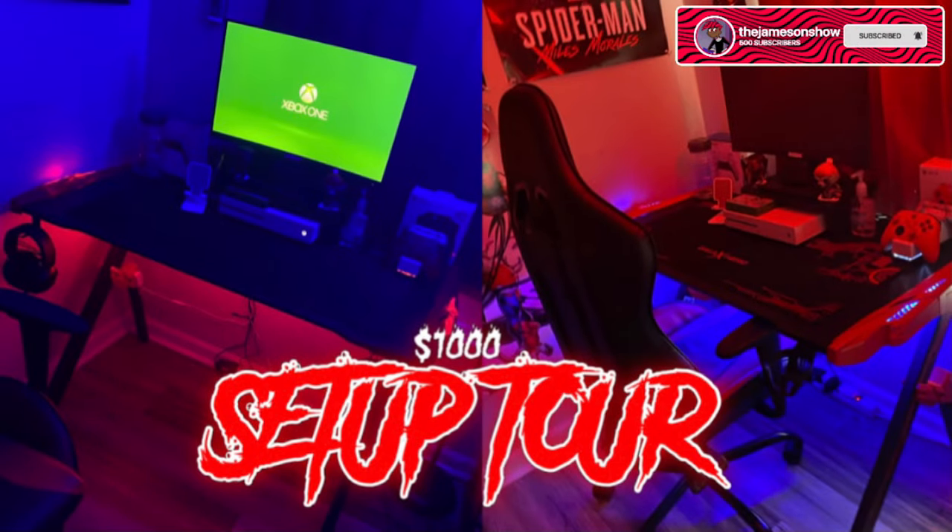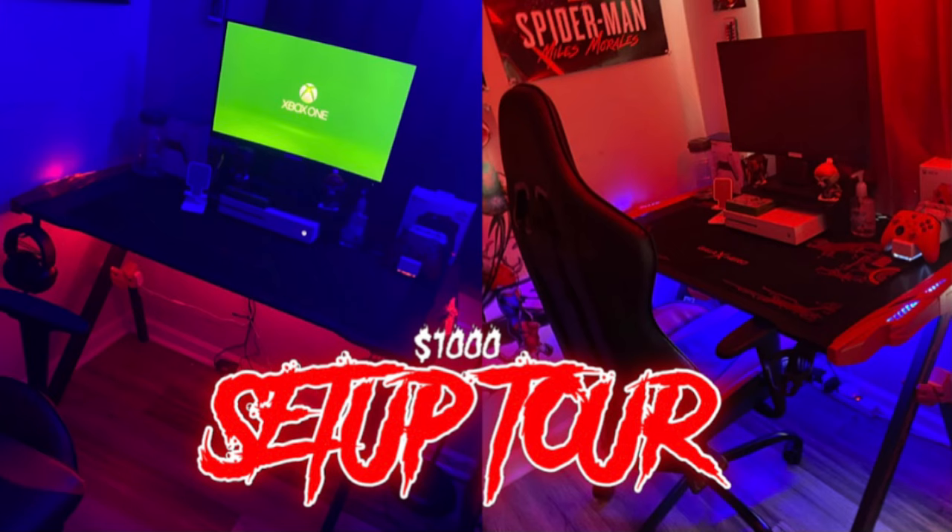That completes the setup tour! Let me know if there's something you think I should get that would look good on my setup — I'd love to get other people's input. Sorry my upload schedule has been off; obviously school comes first so I've been pretty busy with that, but I'll try to amp it up a bit. Anyway, thanks for watching and I'll see you guys very soon.